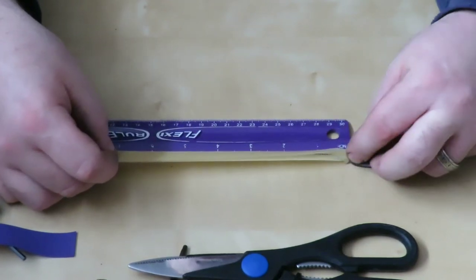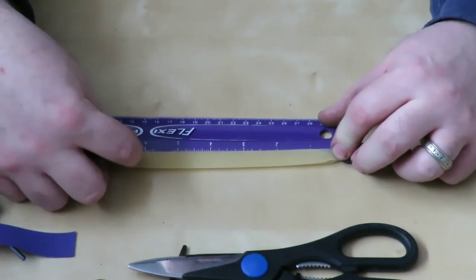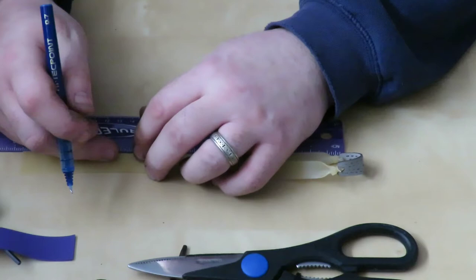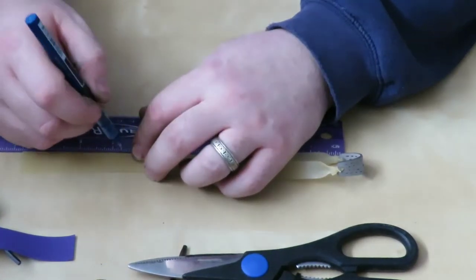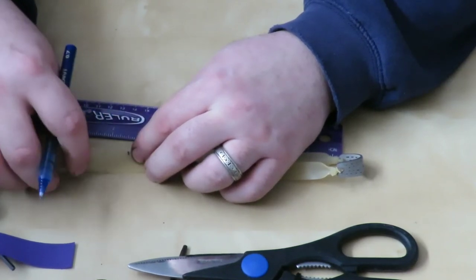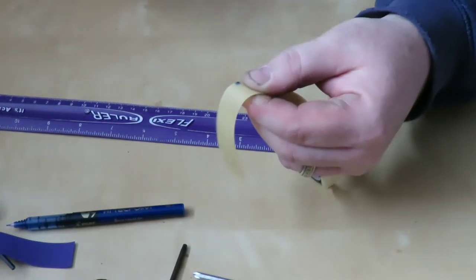We're going to start measuring from the very tip of the pouch at the zero mark, stretch the bands out just enough to get a little tension so they're even — not one stretched more than the other. Put your finger down and there we have six and a half inches. Remember, six inches times five gives us 30, which matches our draw length. We're going to mark both sides at six and a half inches to keep them even, then take our sharp scissors and make the cut.